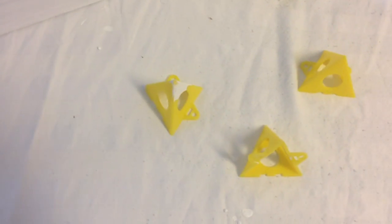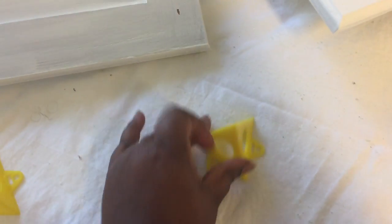You'll also see I have these great little painter's pyramids that I purchased. And they're awesome because you just stand them up like this.